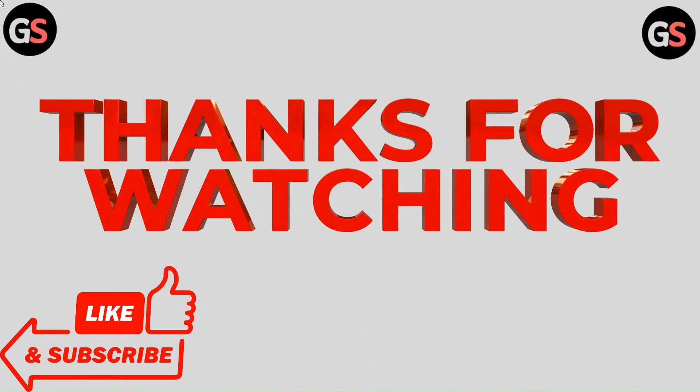Thanks for watching the video. Do like, comment and share our video. Subscribe to our channel and hit the bell icon for upcoming videos.